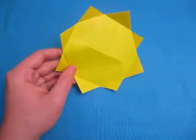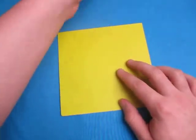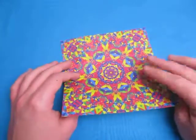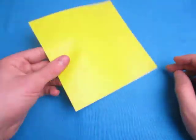So for this model I'm going to use a 6-inch square of yellow paper. It's this color on this side — this is kaleidoscope patterns.